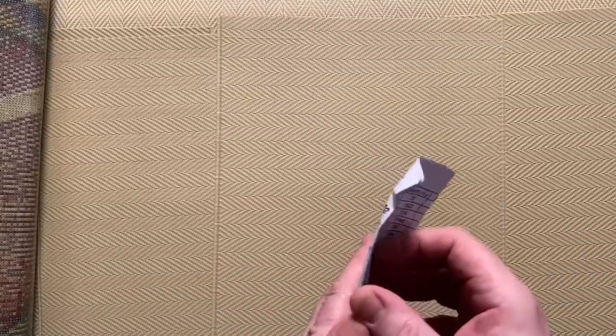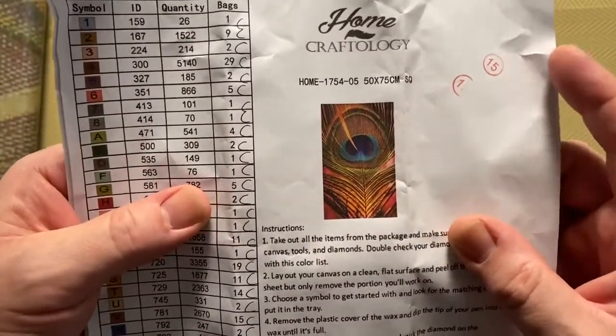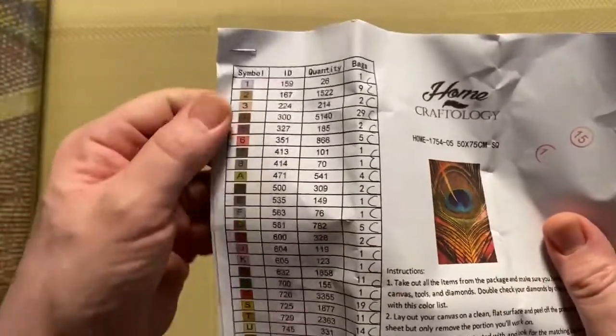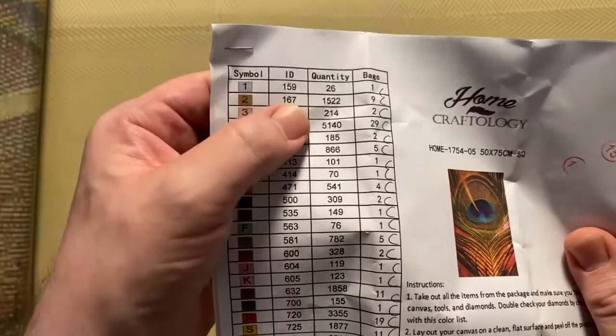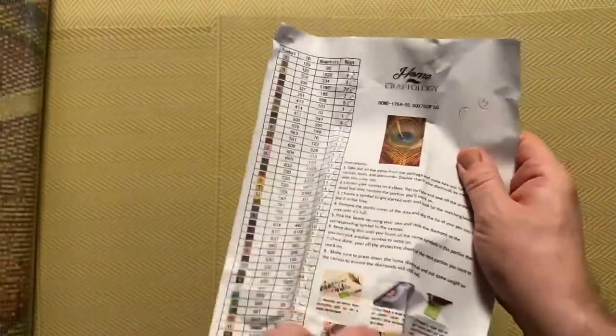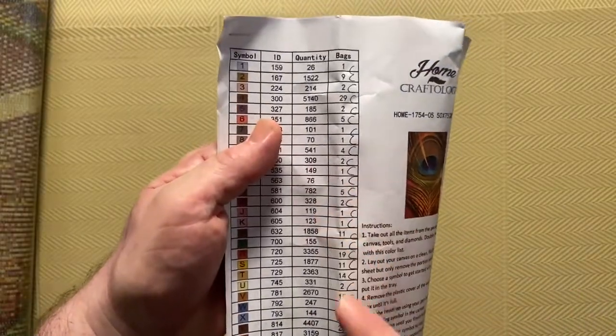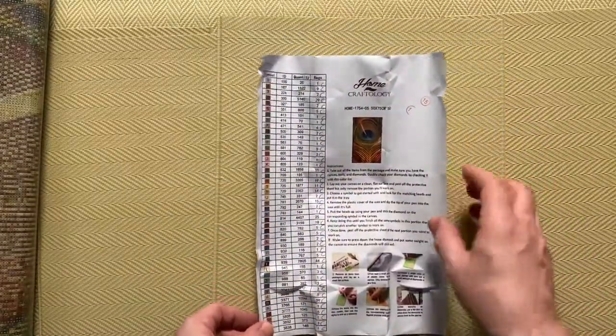Before we look at the actual canvas, we'll have a look at the key to find out exactly what the picture is. There it is — it's a close-up of a peacock feather, so there's going to be quite a bit of colour in this one. We have the key which shows the symbols, the DMC number, how many drills, and how many bags. It goes on to a second page because there are so many colors in this one. These have been checked — somebody went through and counted to make sure they've got the correct number of bags for each color.